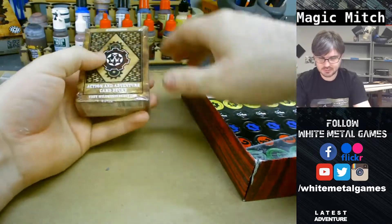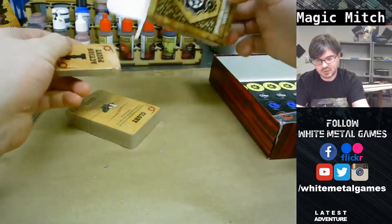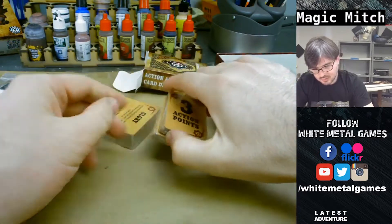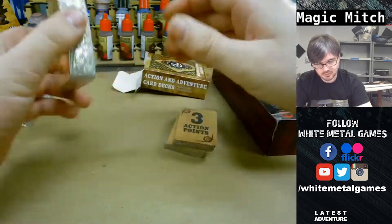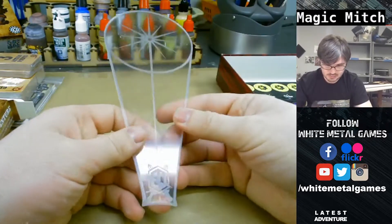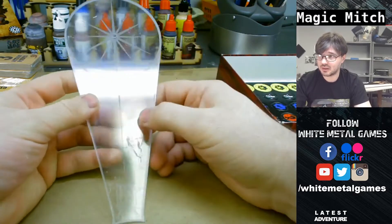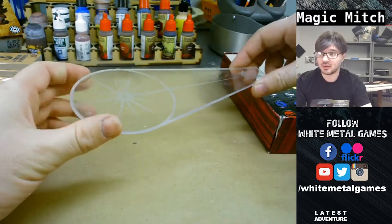There's another box of cards in here - Action and Adventure card decks. Looks like some small action point cards, and another deck that can affect what's going on during the game, which is interesting. There's also a template - some kind of spray or scatter template. Feels good, high quality. Nothing skimpy about anything in this box, and it's clear and concise enough that you can see through it.